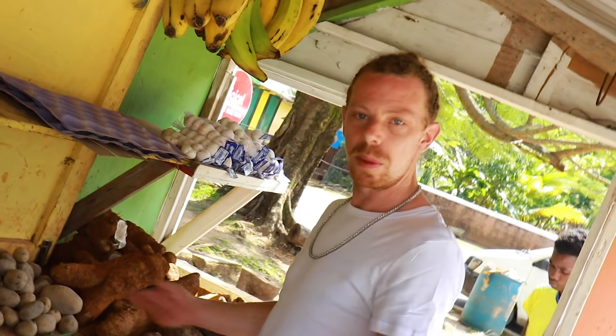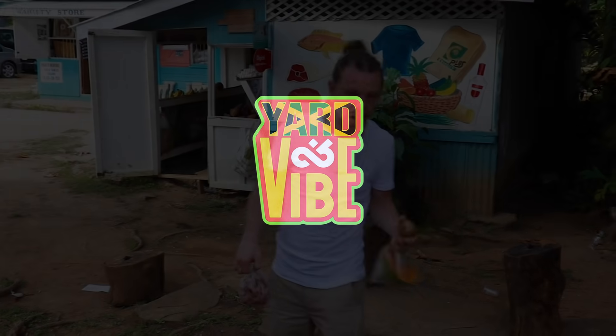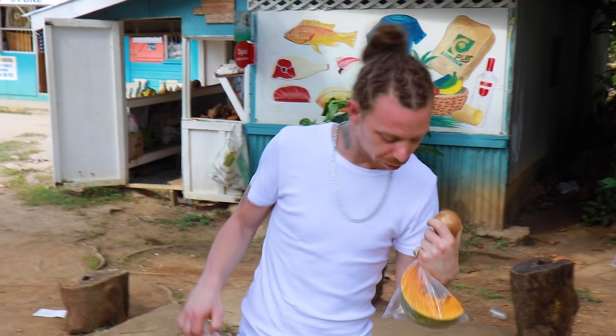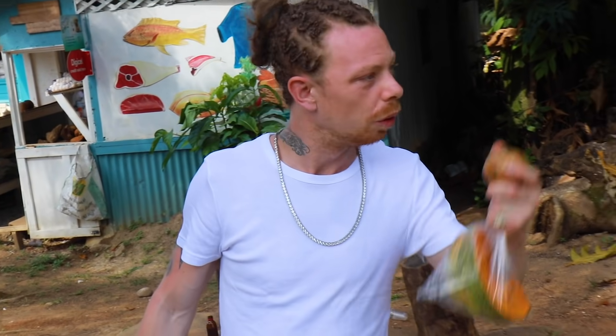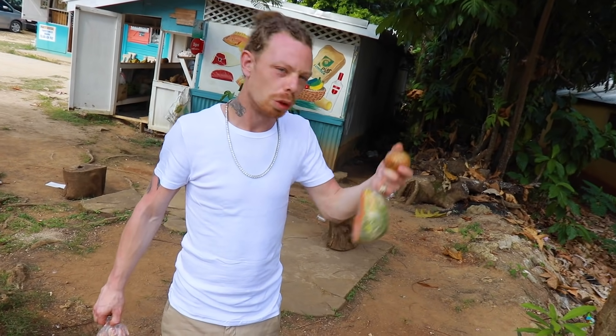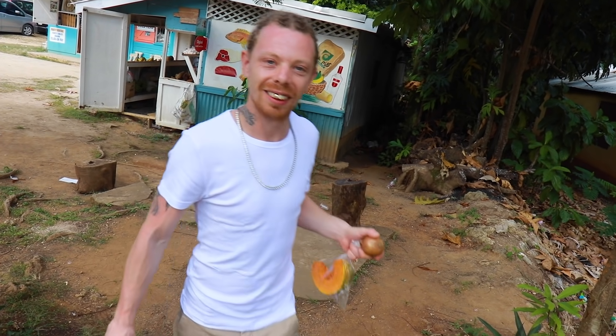So we're going to get the ingredients for the soup. When we buy everything, I'm going to show you what we're putting in. We've got some pumpkin so far, chicken foot, onion. And then we're going to go to the supermarket next door and see if they've got Irish potato and some other ones — old taro and yam.